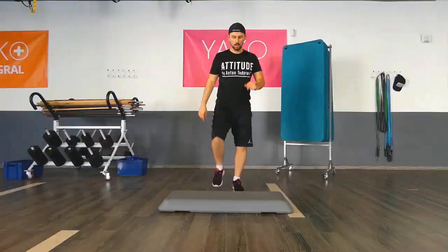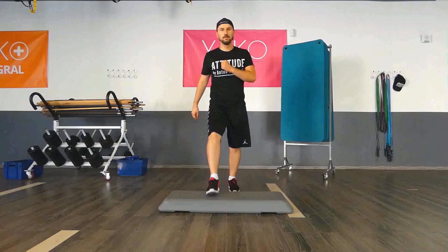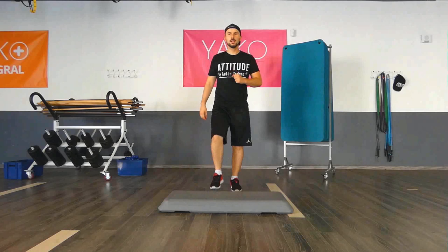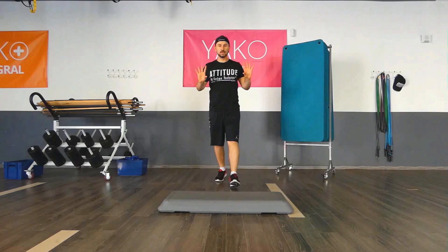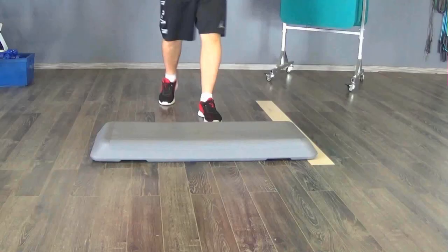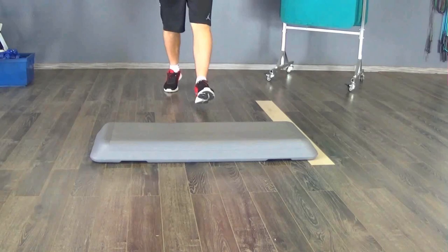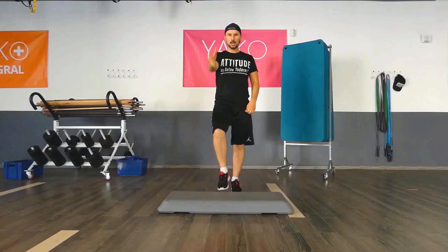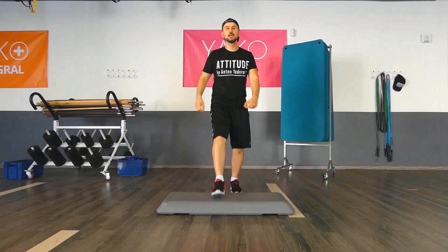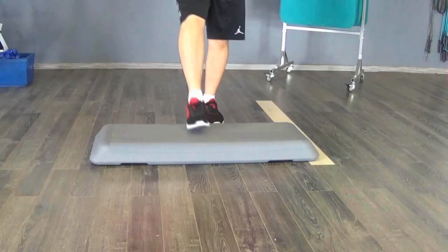One more time: one, two, three, four, five, six, seven, eight. The critical point is just here — not going upwards, just going forwards. Let's speed up a little bit: one, two, three, four, five, six, seven, eight. You can imagine it as going 'hello, now' — a forward and back weight shift. One, two, three, four, five, six, seven, eight. Great!